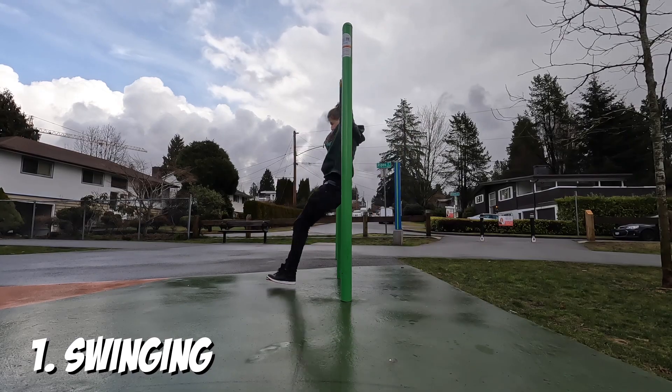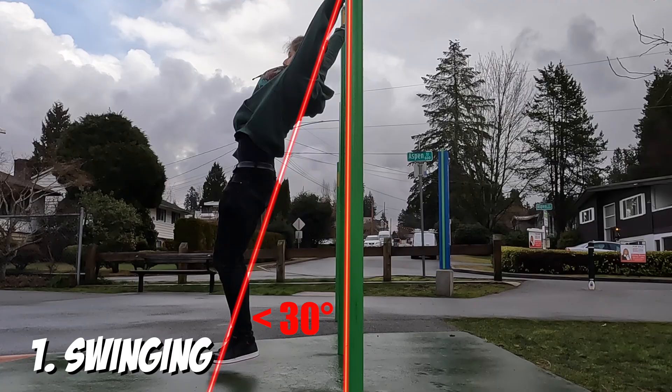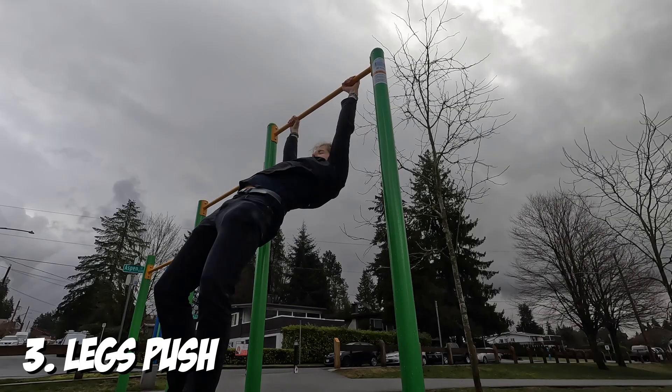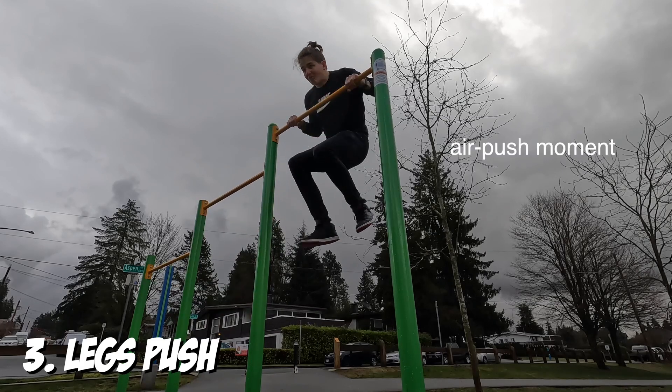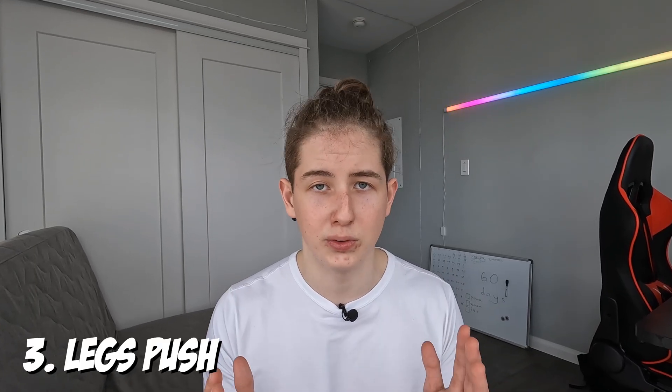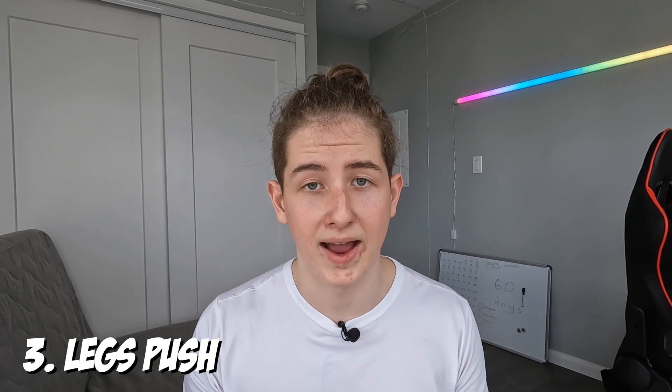Everything starts with a swing, reaching out as far as you can in front of you with your legs. The angle of your body shouldn't be more than 30 degrees. At this point you do a quick pull-up, and your main goal is to lift your chest above the bar. Because it's hard to do that with just a pull-up, your legs are what should help you. While doing the pull-up, bend your knees to make an air push with your legs at the moment when you feel you're about to go further. This is a very important step because it can be hard to lift your chest above the bar without legs. As your chest comes closer to the bar, your main goal is to catch yourself in this position.